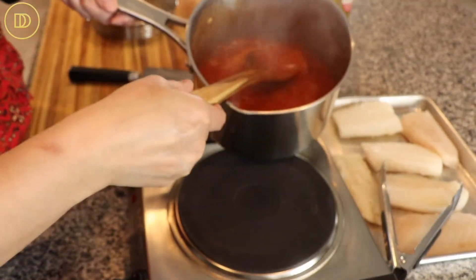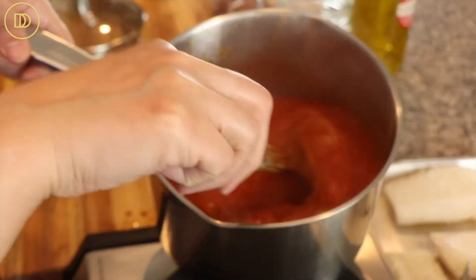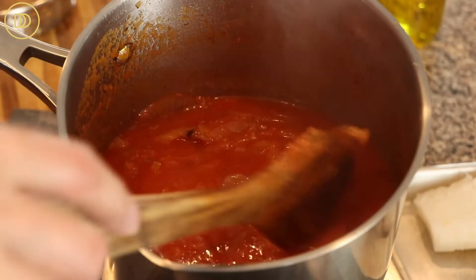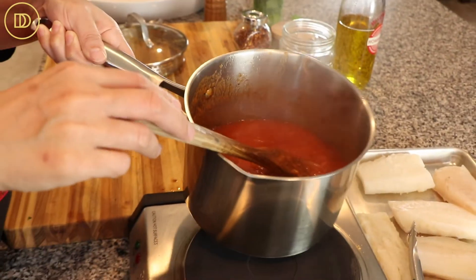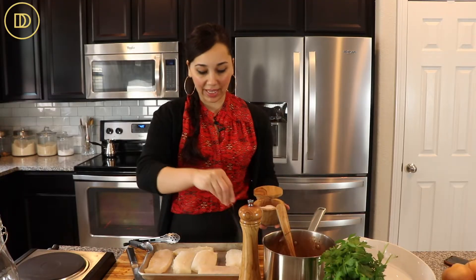After about 10 minutes, the sauce will have thickened. Go ahead and taste it and adjust the seasoning if needed — add a little bit more sugar if it's too acidic, or some salt and pepper if it needs some. I'm going to set this aside because it's done. The sauce is super simple to make, as you can see.